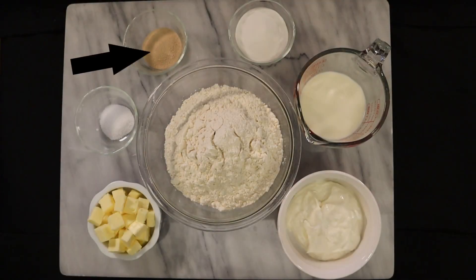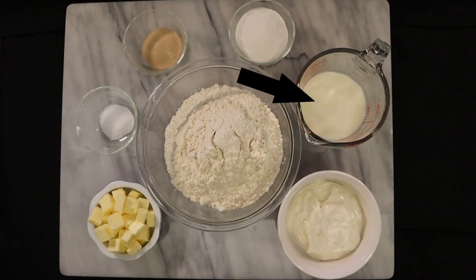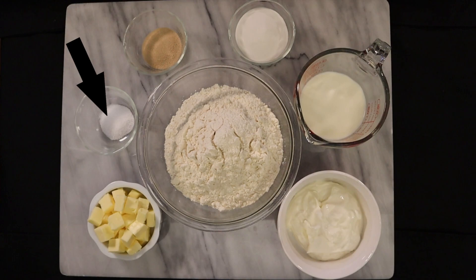The simple ingredients include yeast, granulated sugar, milk, sour cream, butter, salt, and all-purpose flour. I usually make the dough the night before — it really only takes 10 to 12 minutes. It's super quick and simple.